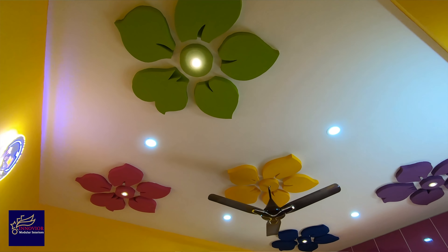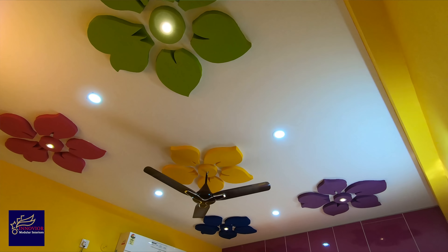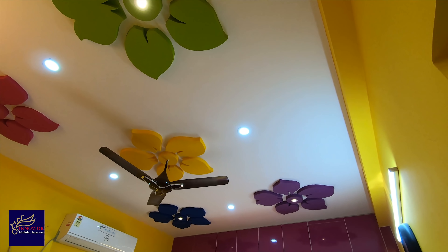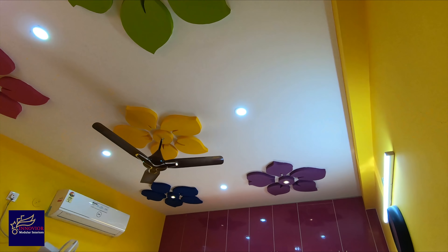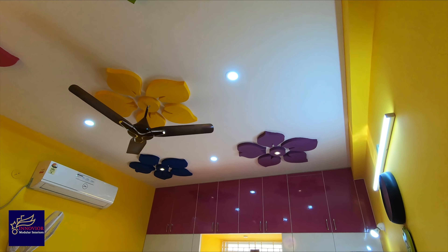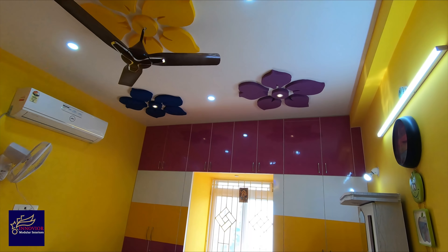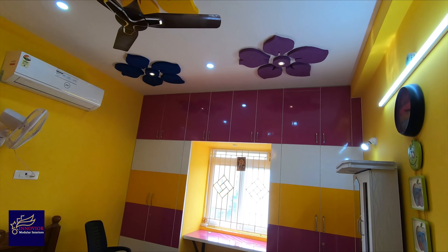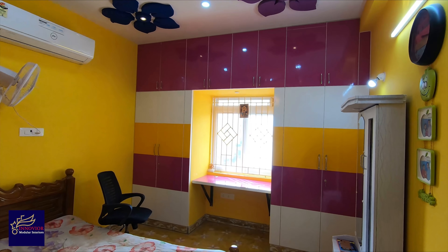That's the master bedroom. If you look at the master bedroom, the customer has a similar color combination. You can use a flower pattern as well as a fall ceiling. If you match the color pattern, you can use a study table as well as a dressing table. You can use the price range within 1200 square feet, and you can use a design for these wardrobes.